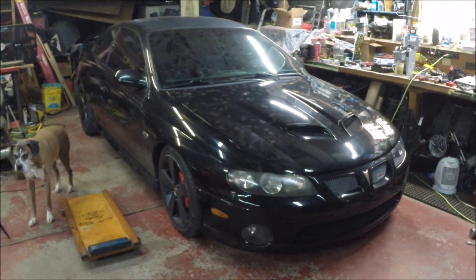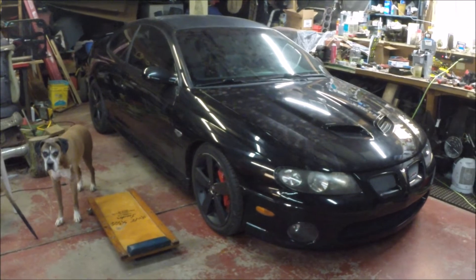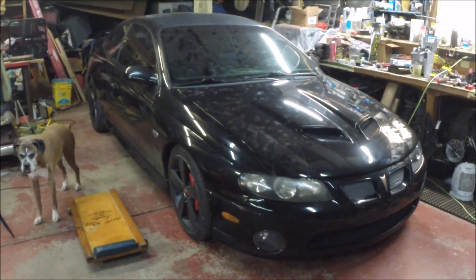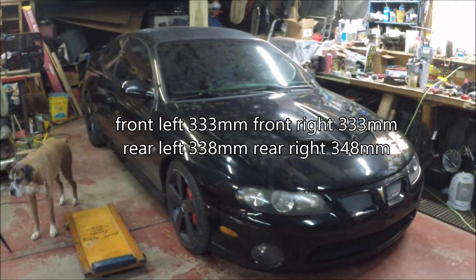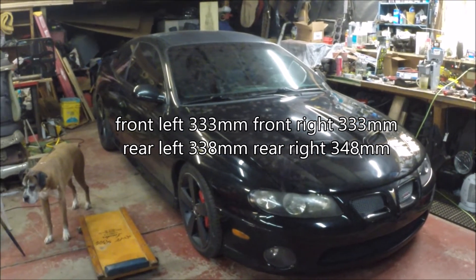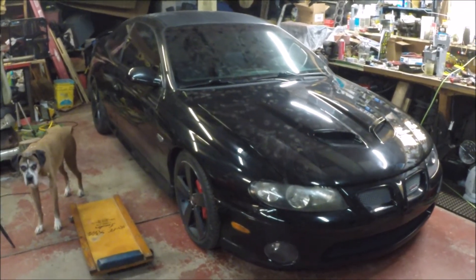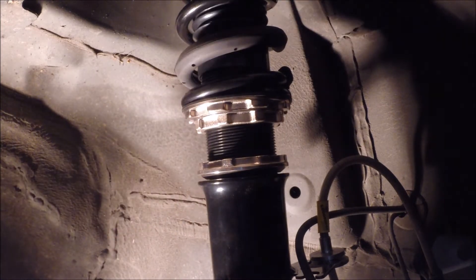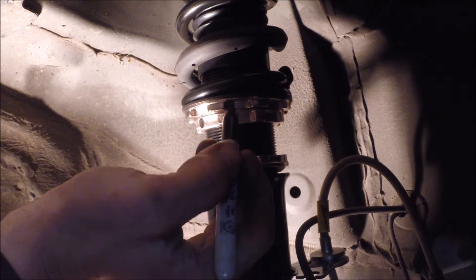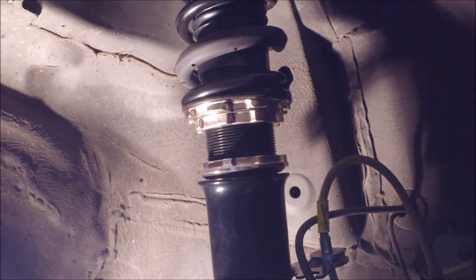I just took this thing for a spin, went over some bumps, swerved a lot, tried to do some things to make the suspension settle. I'll put all the heights at each corner on screen showing what they were after the suspension settled. What I'm going to do now is go to each corner individually and adjust it — I'm thinking a 10 millimeter drop from factory. I've marked the collar so I know when it comes back around that's one full turn.